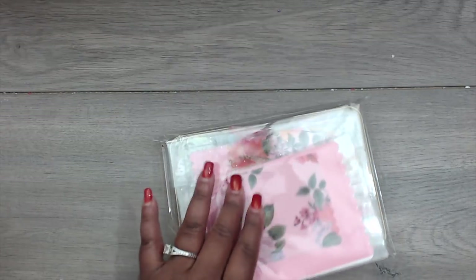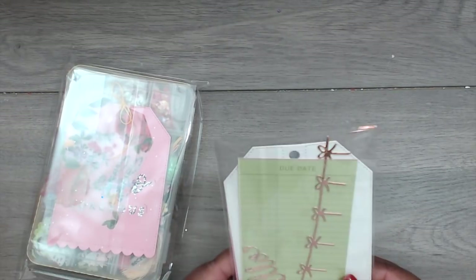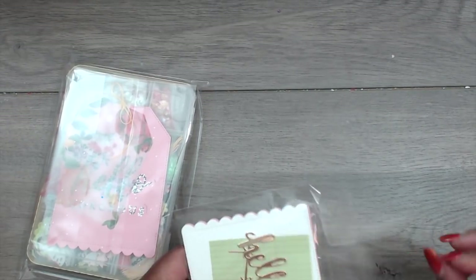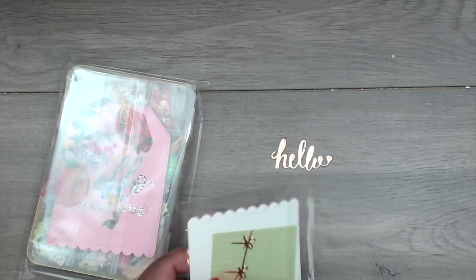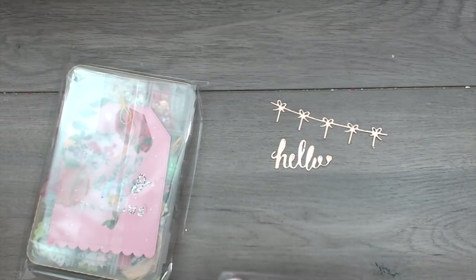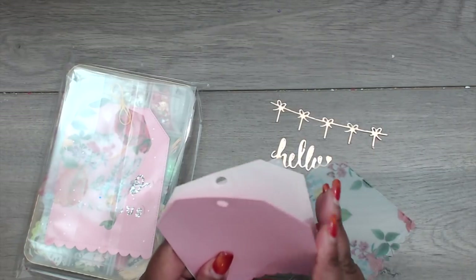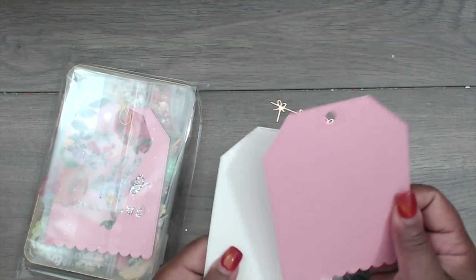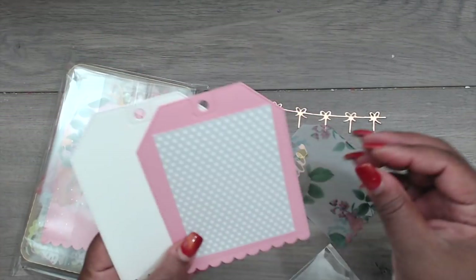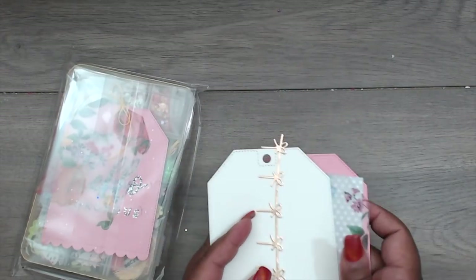She has some goodies at the top. This bow die is really cute. She has the word 'hello' and a really pretty bull banner — look how cute that is! She's also included a vellum stitched tag and then two more tags in pink and white, and a library card. That is really cute — thank you so much, Latonya.